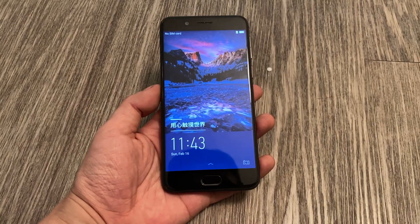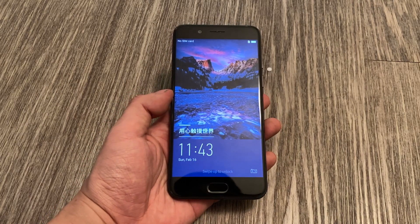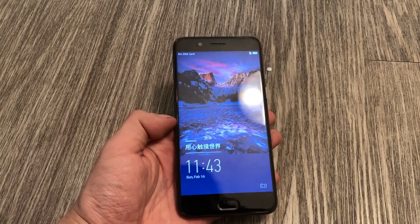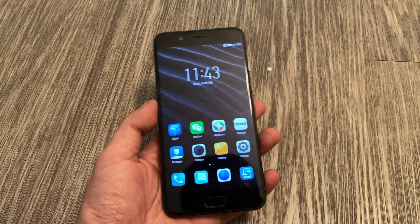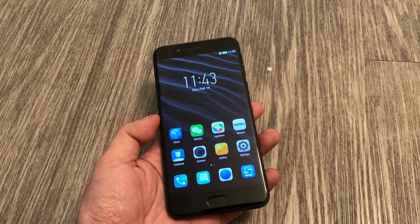Let's boot it up and take a look. This is the Yodafone 3, and as you can see, the wallpaper and everything is in Chinese, as expected. This is the interface — Android 7, which is an outdated version of Android, but again, this phone is from three years ago, so not too unexpected.